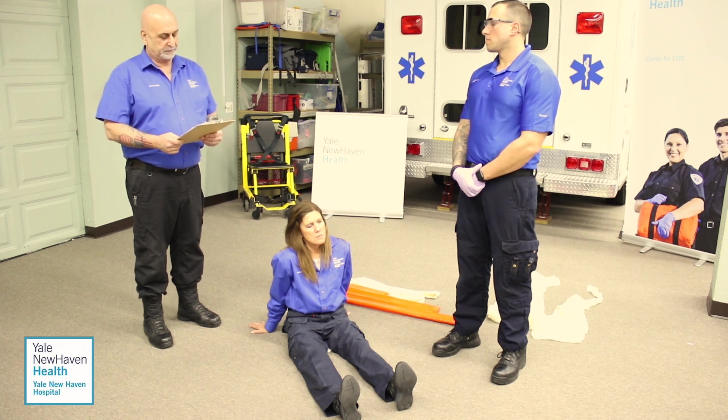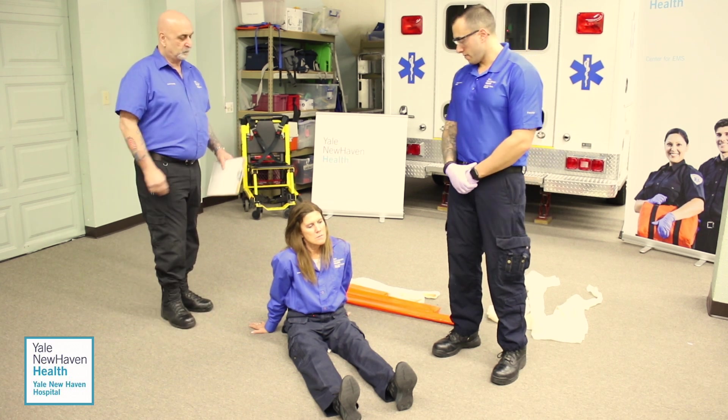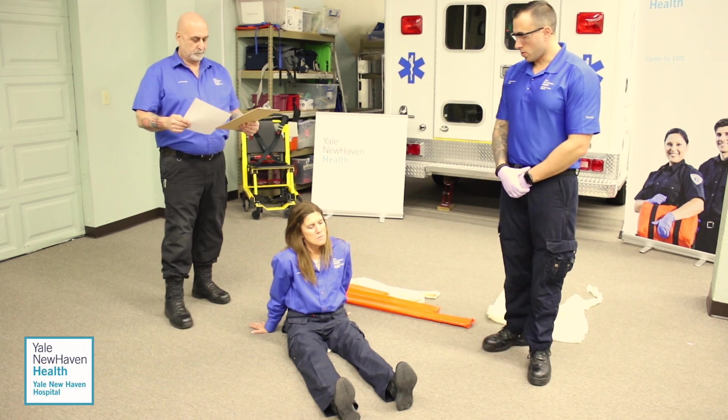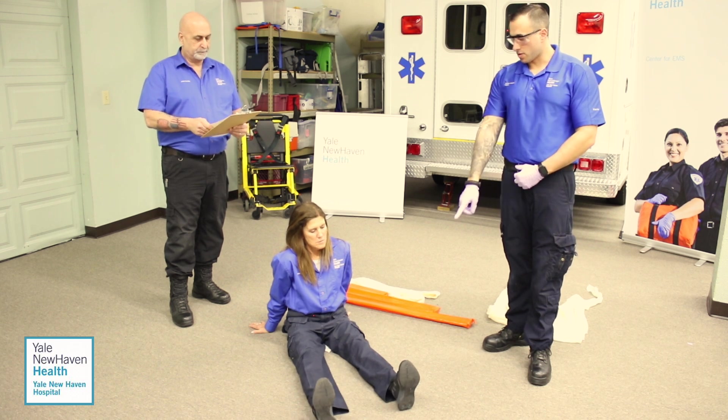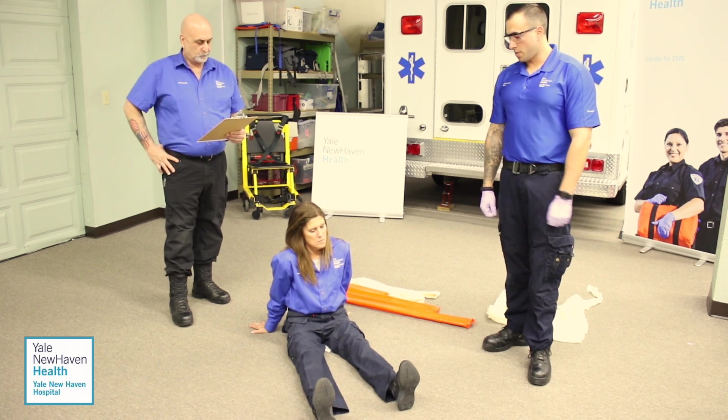Do you have any questions? I do not. You may begin this skill. BSI is on, scene is safe. I'm going to immediately direct my partner to hold manual stabilization of the injured leg. This is going to be the left leg for a closed tibia/fibula fracture.